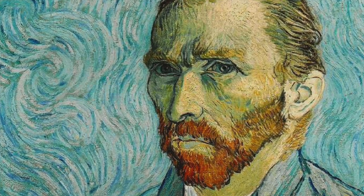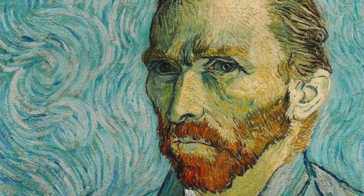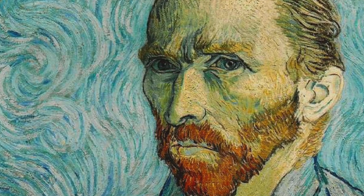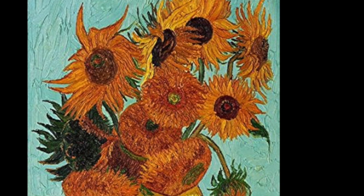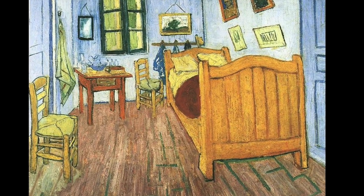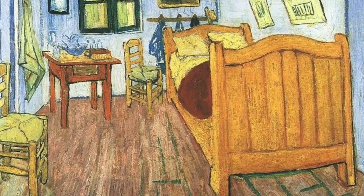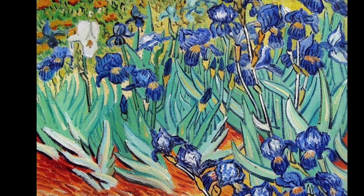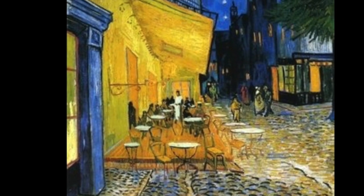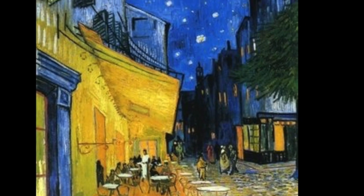Vincent van Gogh, born in 1853, is perhaps the most famous artist in the world. Even though he only sold one painting in his lifetime, he is now an icon of the modern art world. He had a short career, but even in that short career, he has inspired other artists and revolutionized the art world.